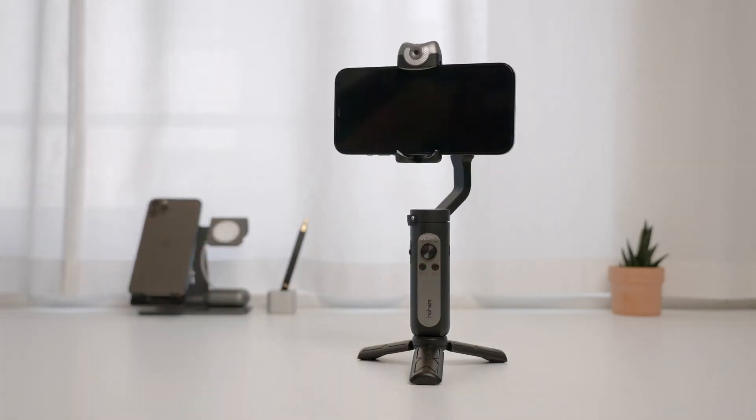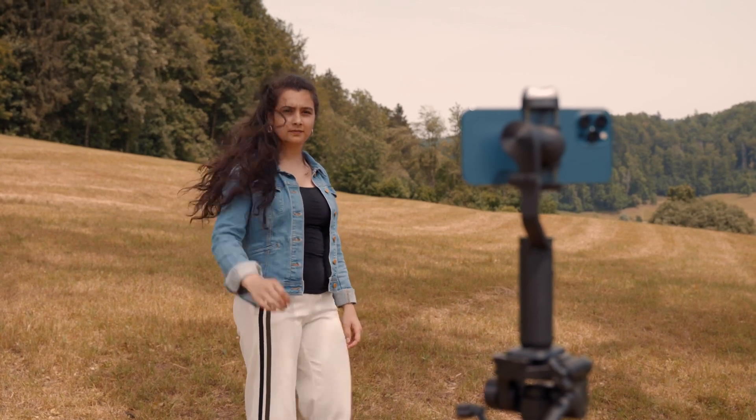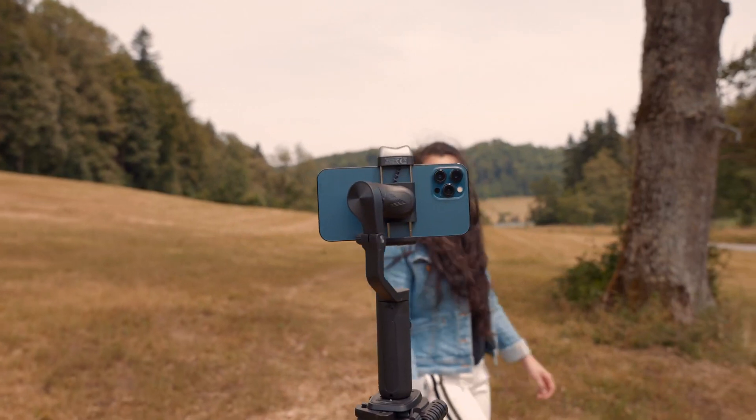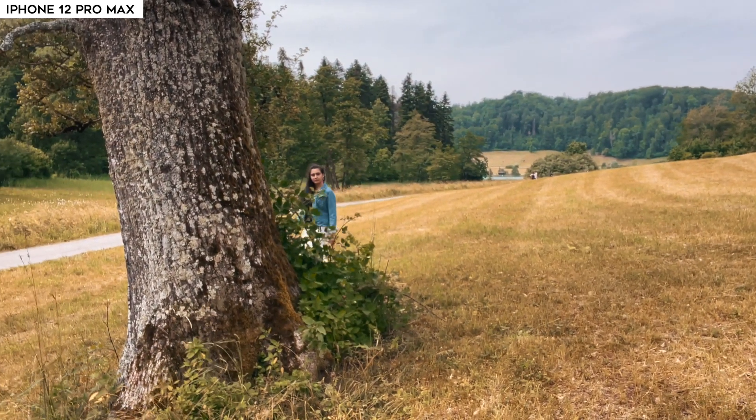Let's get into the most interesting part of the gimbal: the AI vision sensor built into the gimbal itself. To use gesture control, turn on the gimbal and press the button on the top. Whenever you're ready for smart tracking to begin, just make an OK gesture and the gimbal will track your face. To stop auto tracking, just show your palm. This feature is useful since it doesn't require you to use an app, meaning you can use it for live streaming, video calls, and vlogging. The AI vision sensor does a better job of tracking the subject than using the included app that comes with most gimbals.